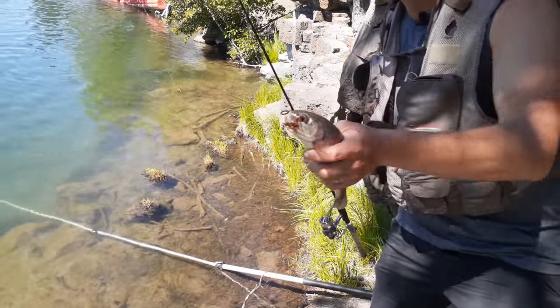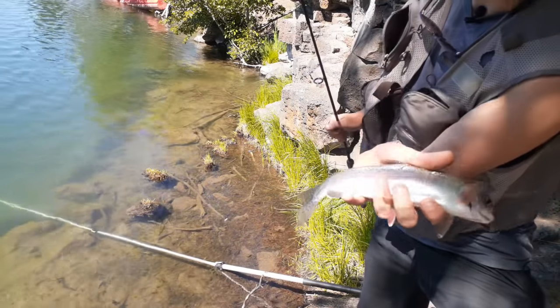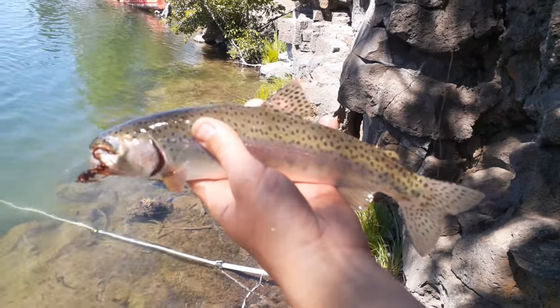Nymph on a drop shot — about a 12 inch trout. Beautiful little trout.